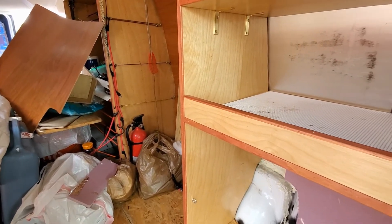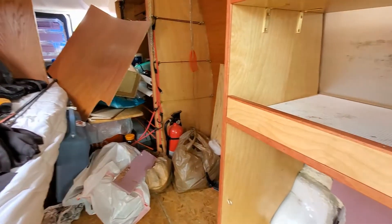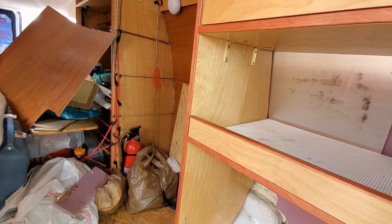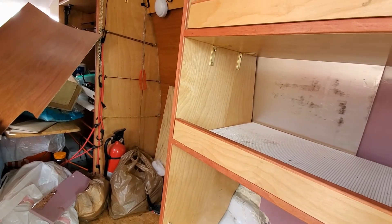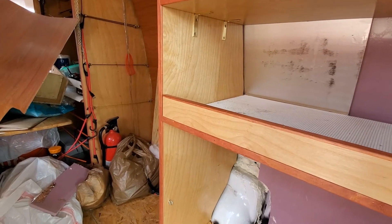Winter was closing in and I had to wrap up the interior build so we could get on the road. Now that we're back in an apartment, it's time to finish that build out and do it right — fix some mistakes, make improvements. It's going to be a lot of work.